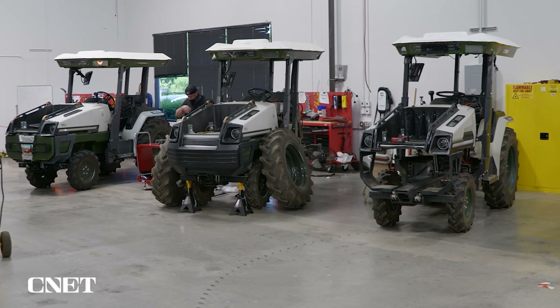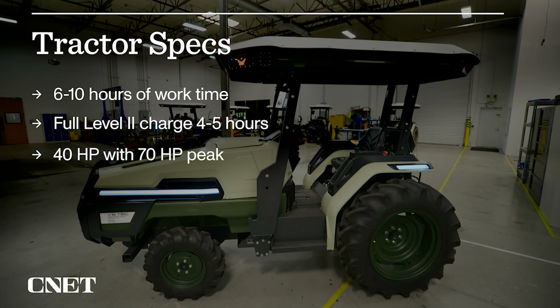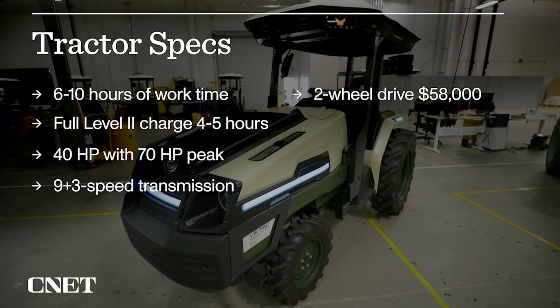Monarch expects up to 10 hours of work time on a charge, six to eight if the work is really tough or high load. A full charge on a level 2 connector takes about four to five hours. 40 horsepower continuous, 70 horsepower peak. Two thirds of all tractors sold in the US have under 40 horsepower, according to John Deere. Unlike most EVs, this electric tractor does have gears — nine forward and three reverse — for handling a variety of drive and implement loads. A two-wheel-drive Monarch model will cost $58,000, plus $10,000 for all-wheel drive.